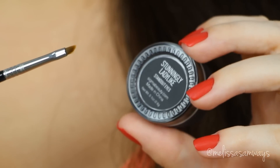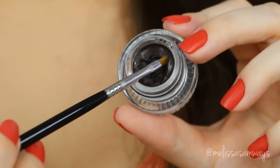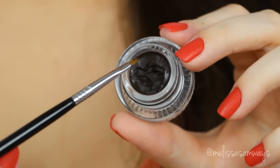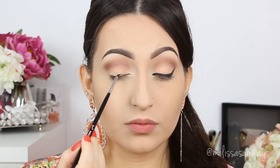With a small angled brush I'm applying a dark brown gel eyeliner from Sigma — the color is Standingly Ladylike. I'm doing a small angled eyeliner, keeping it as thin as possible and as close to the lash line as I can.